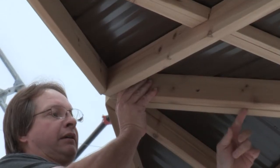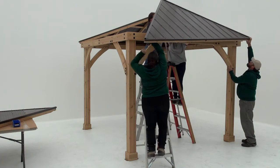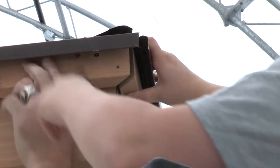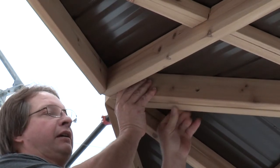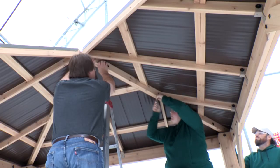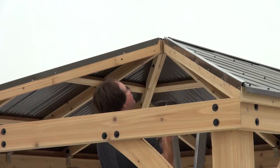Lift a third panel into place following the same guidelines. It helps to have people at the corners making adjustments to the roof panels and then holding them in place. It may also help to have the person in the center pushing up on the top of the panels so that adjustments can be made along the beams. Attach the panels with three bolts starting from the bottom.